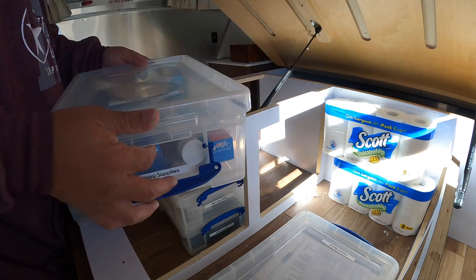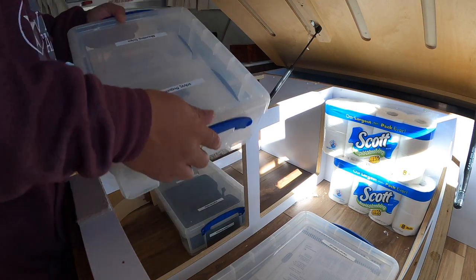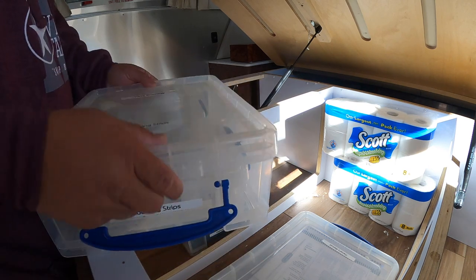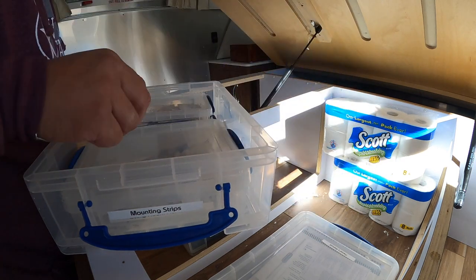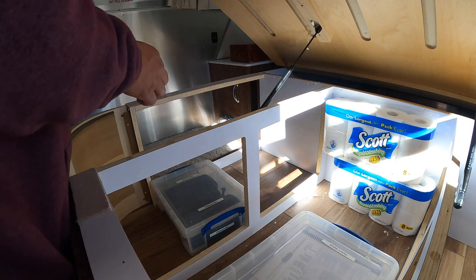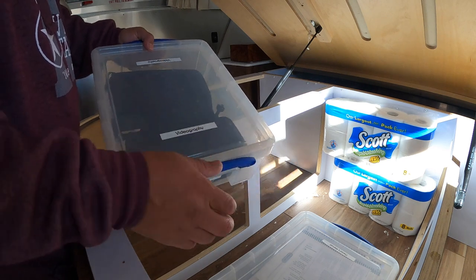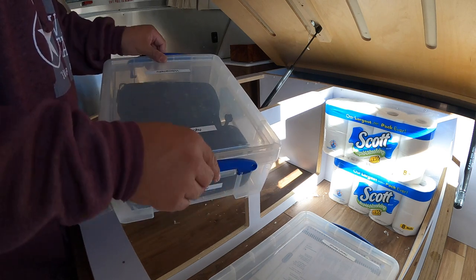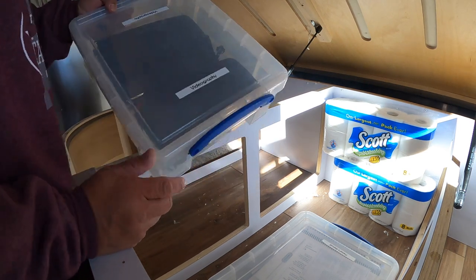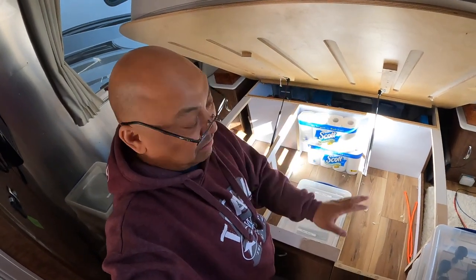We have actually changed to a brand called Native for soap, so we will no longer be using Irish Spring. Next box: mounting sports 3M. And lastly, the GoPro accessories box and backup GoPro — I bought an extra one because of what happened up in Maritime Canada. And I have really got to vacuum here.